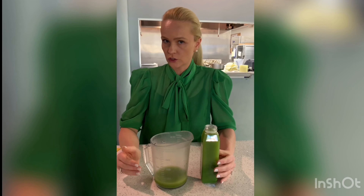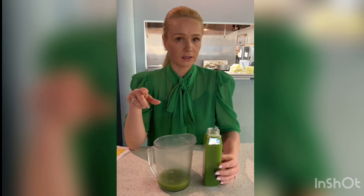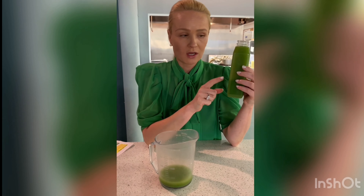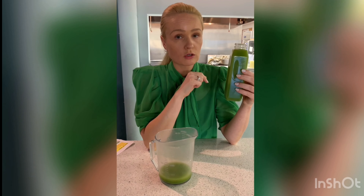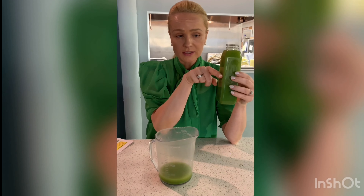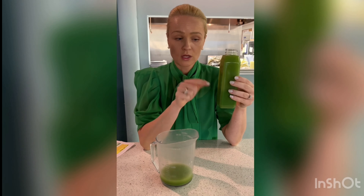Quick tip: make better decisions when you're buying or making your juices. It's very important to ask wherever you're buying your juice how much of each ingredient is in it. If somebody is using more of an apple — a pretty sugary fruit — and a large portion of the bottle is just apple, that will be way more than 30 grams of sugar.